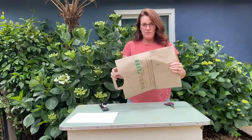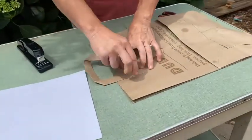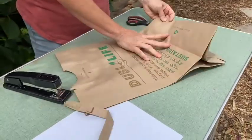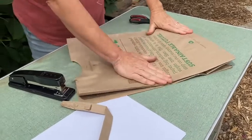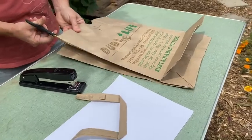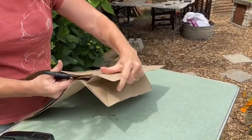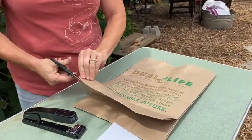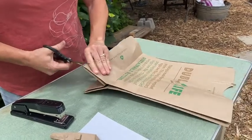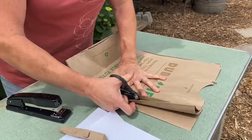You're going to take your paper bag and the first thing you're going to do is remove the handles. I already used the other side of this, but normally it would have that. So I'm going to fold it down so I have a nice flat part of my paper bag, and I'm just going to cut all along the outside edges. The neater you do it, the cleaner the edges of your journal are going to be.